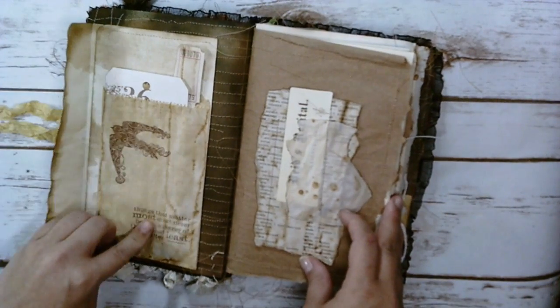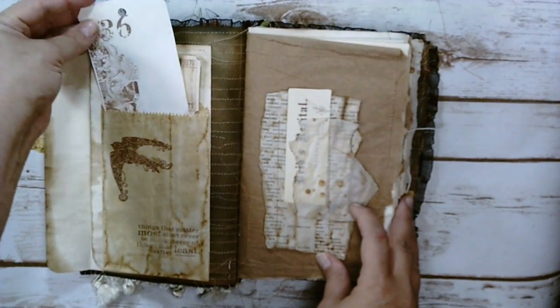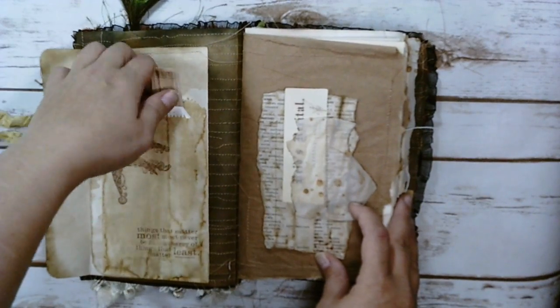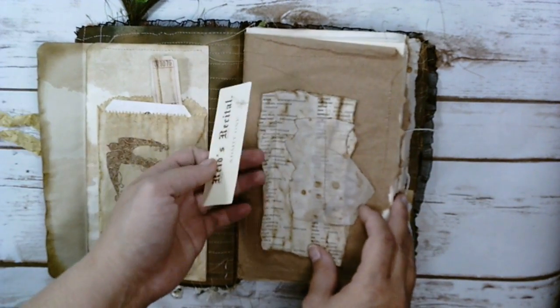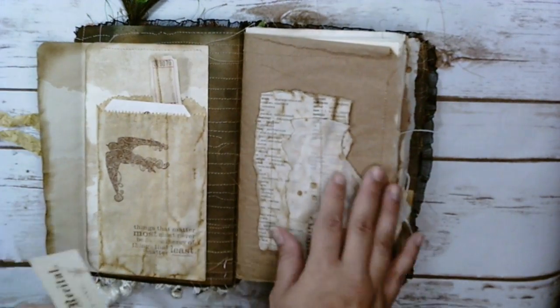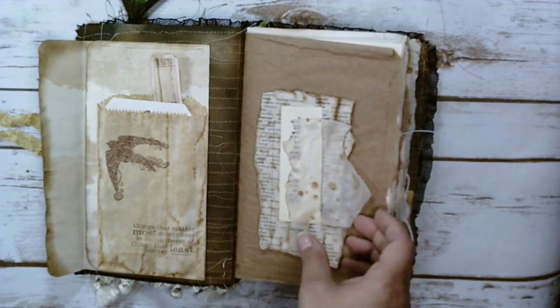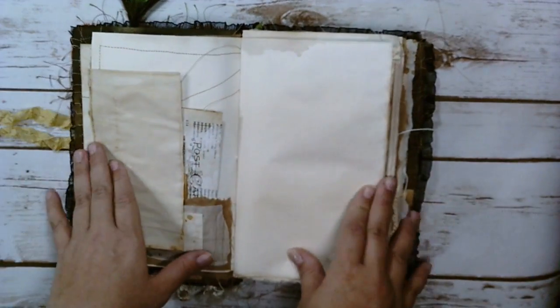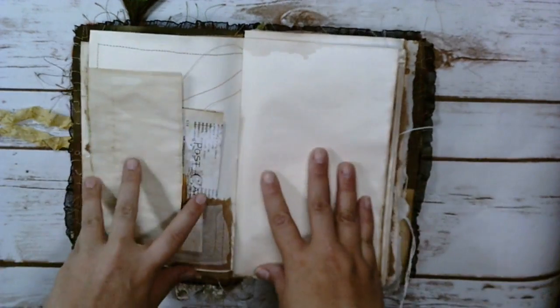Here's a coffee dyed bag and it's got a tag and some tickets. And then I did some layering, some random layering, and it's a little tuck spot. It's got three signatures. I didn't count the pages — I kind of just threw everything together.